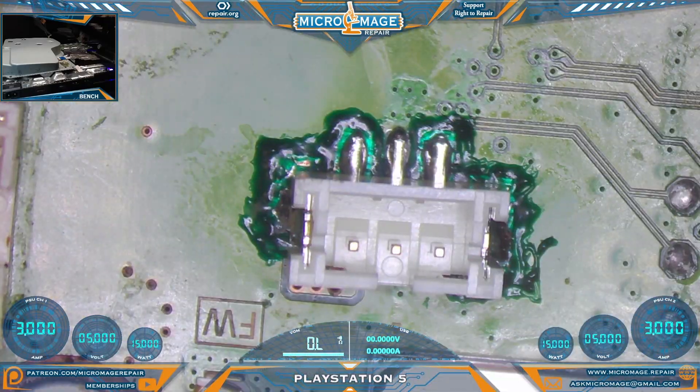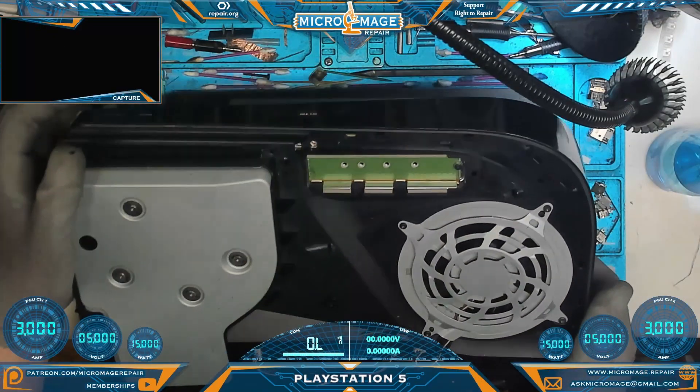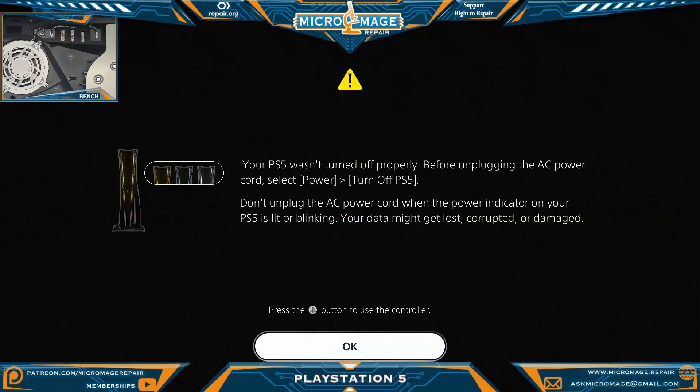Clean up. The next step will be to get it back together enough to test the fan and make sure it's working. Moment of truth — see if our fan is still working. That looks like fan spin to me. It helps if you hook up the HDMI. Excellent — fan is spinning. If you got value out of this video, I think you'll get value out of this one, and I'll see you there.